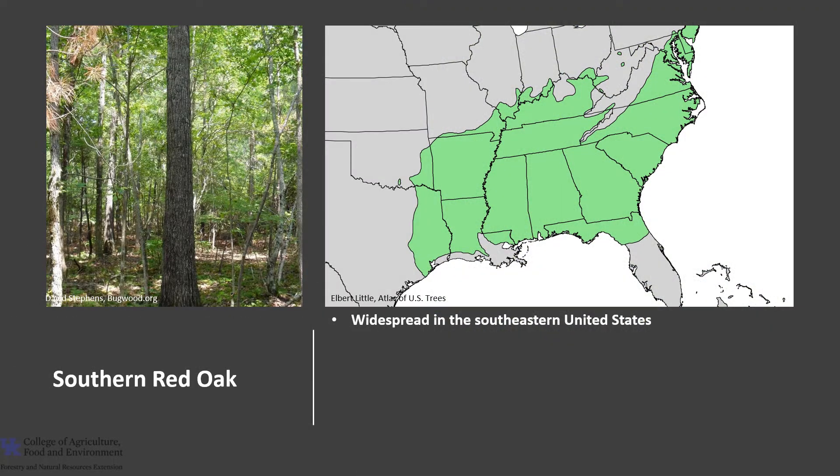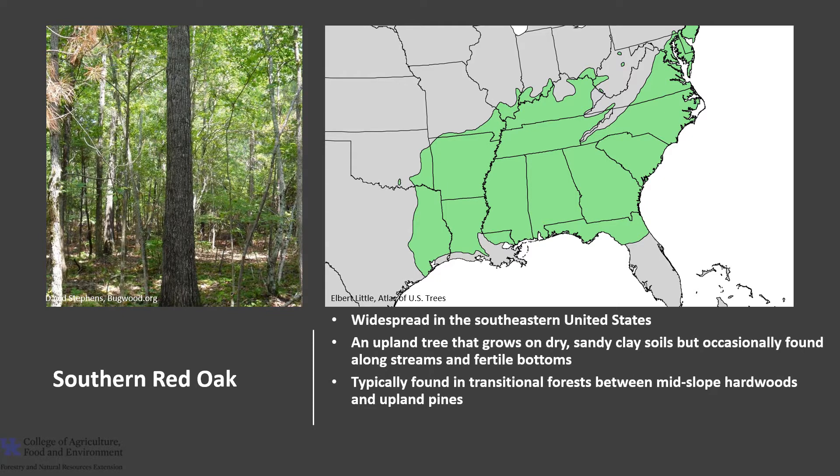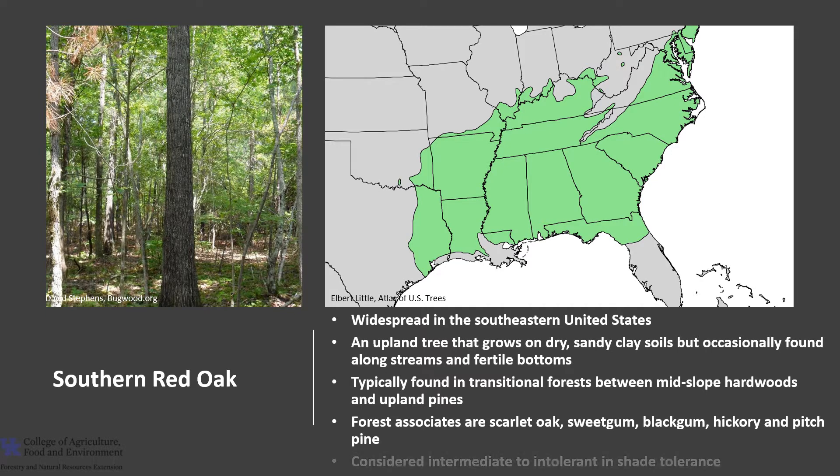Southern Red Oak is widespread in the eastern and southeastern United States. It is characteristically an upland tree that grows on dry, sandy clay soils, but it is occasionally found on sandy loam soils along streams and bottomlands. It is typically found in transitional forest communities between the mid-slope hardwood forest and the upland pine forest. Its common forest associates are scarlet oak, sweetgum, blackgum, hickory, and pitch pine. It is considered intermediate to intolerant in shade tolerance, and it can be confused with black oak and cherry bark oak.